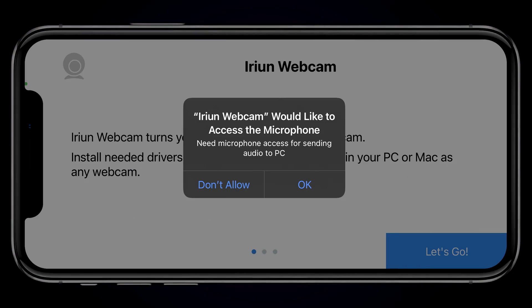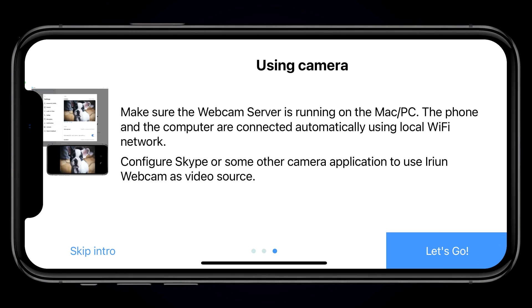As soon as you open up IRIAN, it's going to try to connect to your computer. But first it's going to take you through a series of permissions where it's asking you if it can access your microphone and camera. You want to go ahead and say yes to all of these because you want to make sure that the app is fully connected to the software.